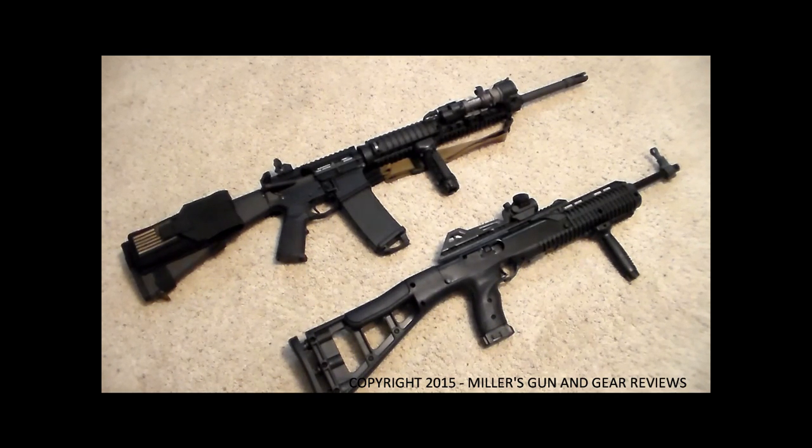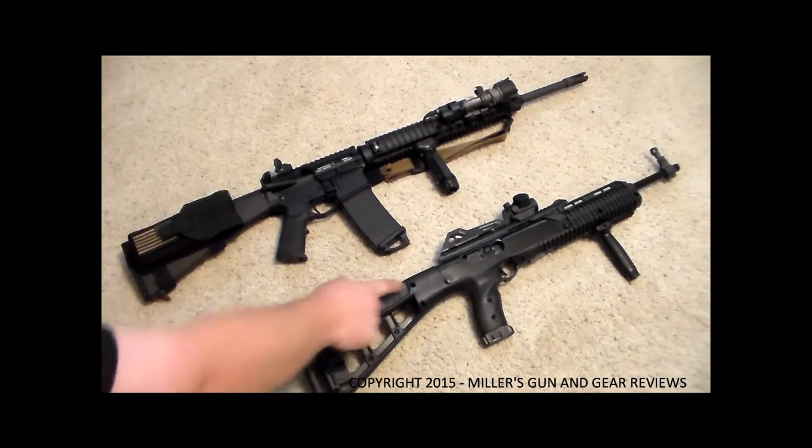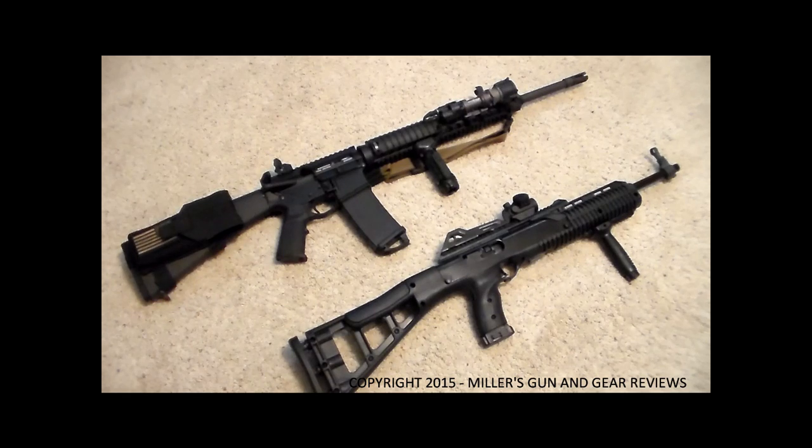This is kind of an introduction to a firearm that I'm going to talk about in a few videos in the future, in regards to hunting, self-defense, and recreational use. That firearm is the Hi-Point 4095 TS — you can see it right here on the bottom — and this gun is really inexpensive and I think it is one of the best values out there as an inexpensive carbine.